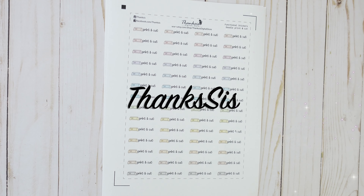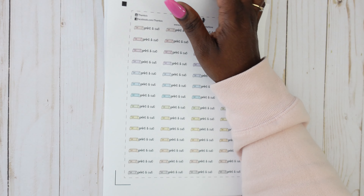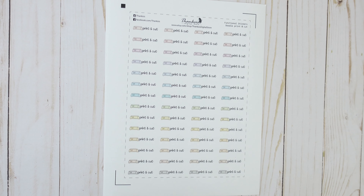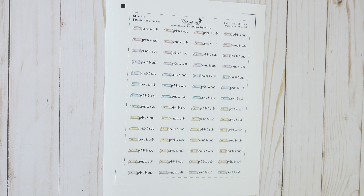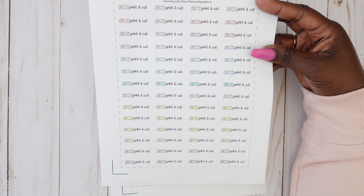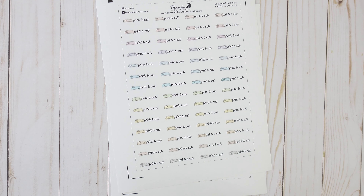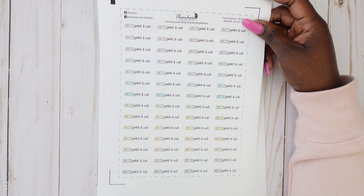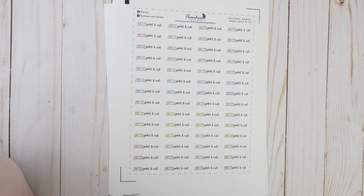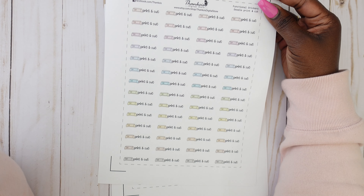My last printables come from Thanks Sis Digital Store. They have so many cute functional stickers — I ended up purchasing about six printables from this shop. The first one is these doodle print and cut stickers. I have a Cricut Maker and a Silhouette Portrait, and I'm still working on doing cute sticker projects, so this is great for practicing printing and cutting. It looks like a Cricut Maker and says print and cut, and it comes in multi colors.